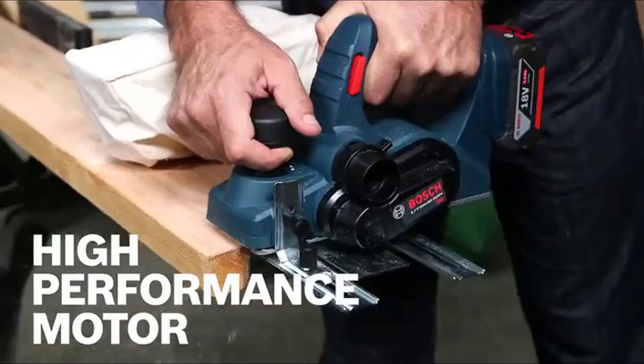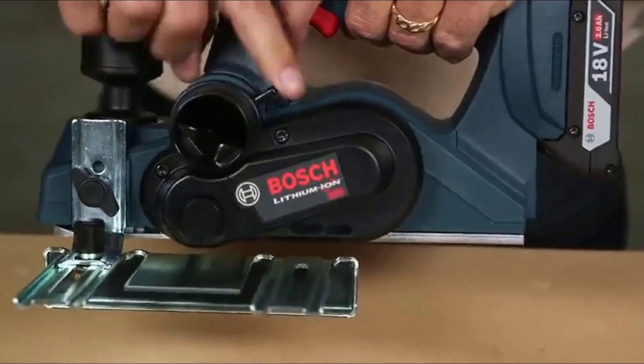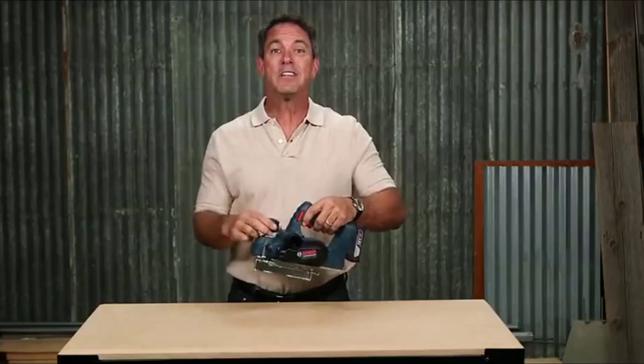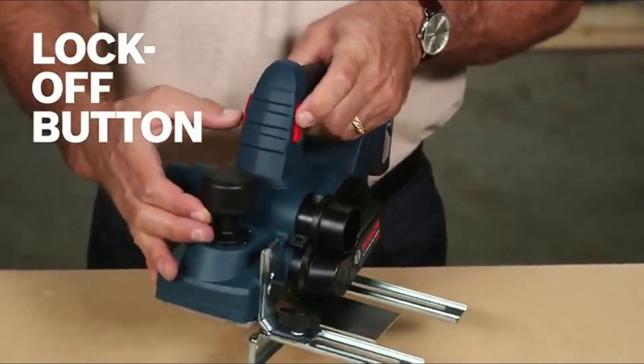The high-performance four-pole motor provides fast stock removal and a smooth finish. Change the chip ejection to left or right for increased convenience. The ratcheting depth knob allows for quick and easy depth adjustment, while the lock-off button avoids accidental turn-on of the tool.